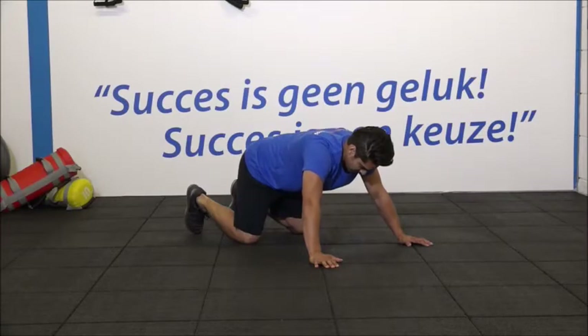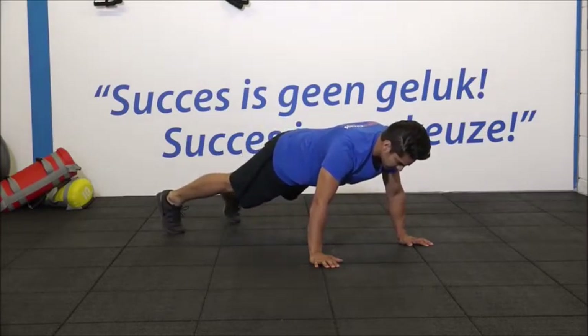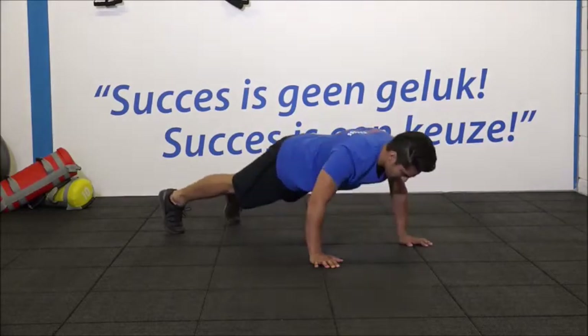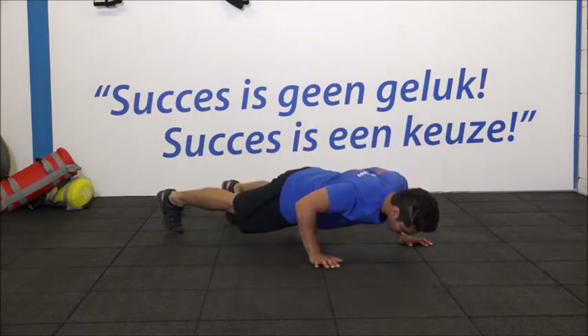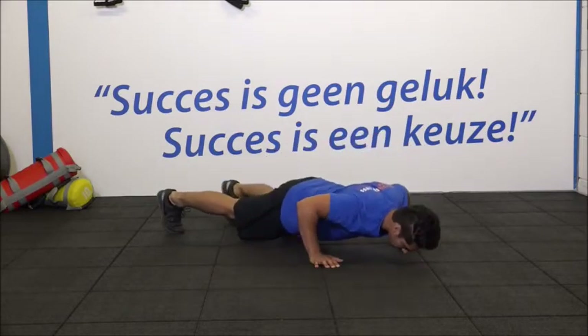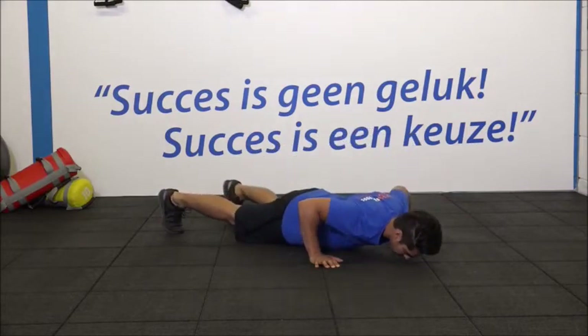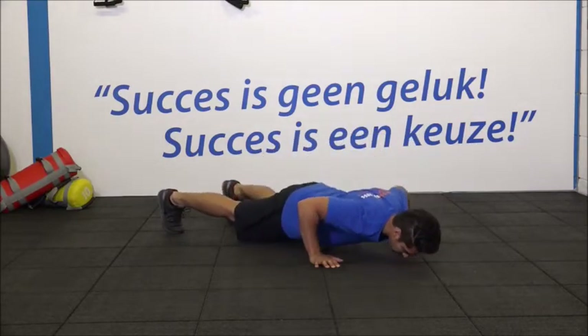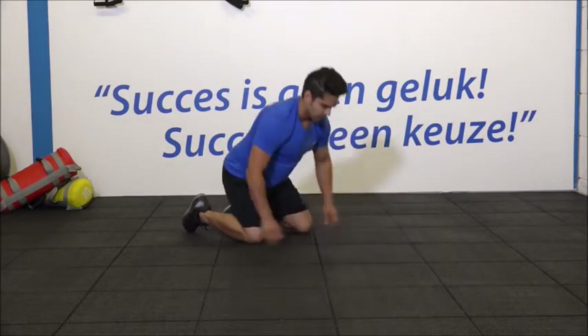We gaan starten met de eerste set. Zet de handen op schouderbreedte neer. 1, 2, 3. Zak helemaal door. Hou je heupen en de rug goed recht. 7, 8. Adem uit als je omhoog komt. 10, hou vol. 11. En de laatste. En 12. Heel goed. Ontspannen.